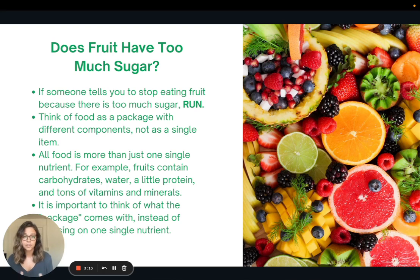I want you to think of any piece of food as a package with different components, not just a single item. Whether it's an orange, a hamburger, an apple, or a burrito — all of that has more than just one single nutrient. It's not just protein, fat, or carbohydrate; it's a package with all of these different components. Fruits, for example, contain carbohydrates, water, a little protein, and tons of vitamins and minerals. It's not just sugar. This is what becomes important when thinking about eating foods, and it can be a tool to help you compare foods and make healthier choices overall.